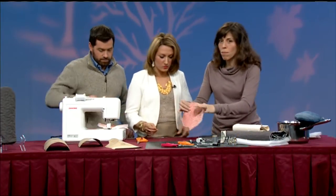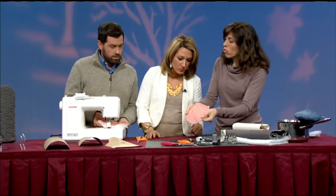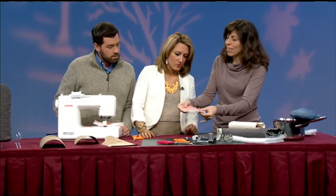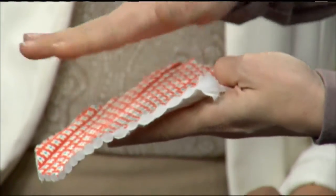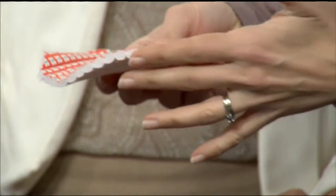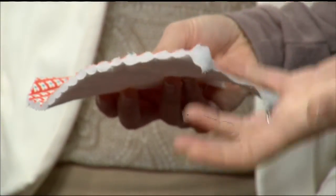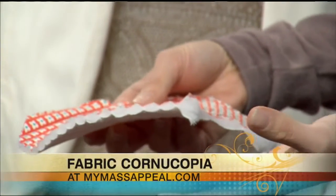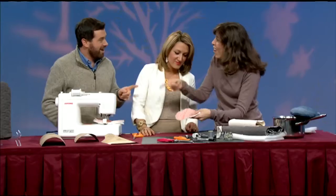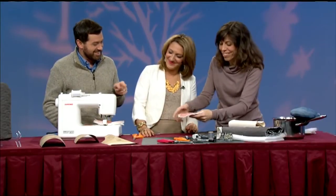Let's talk just for a second about what our oven mitt is made of. This is just cotton fabric from a local designer. I have quilted it with muslin on the back. All that means is that I've stitched through two layers of fabric and I've put some soft batting in between. And that's what's going to keep it nice and cool when you're taking your stuffing out of the oven.